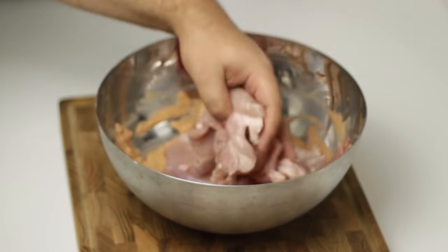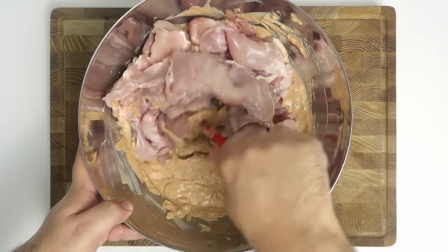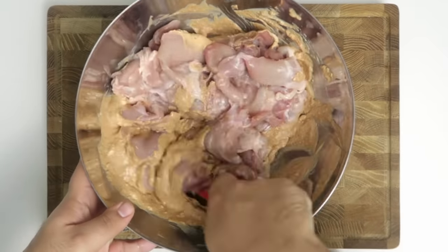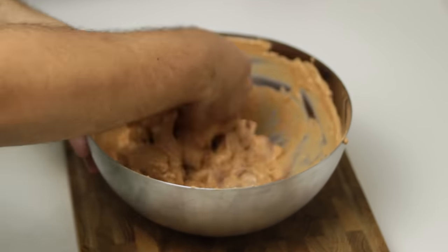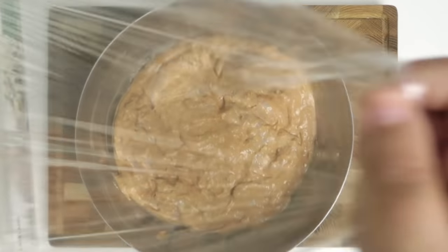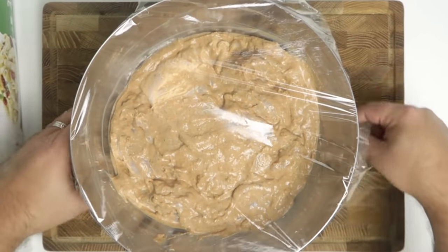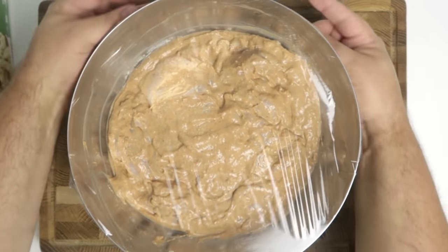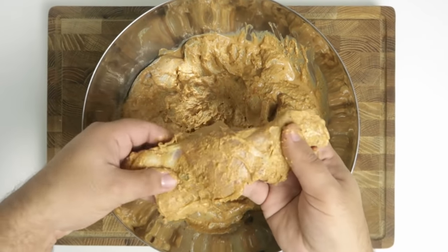Now all that's left is to add the chicken to the marinade. Once it's all in the bowl, vigorously mix it together — don't be afraid to get in there with your hands and really work the chicken to make sure every single piece is thoroughly coated. Cover the bowl with plastic wrap and let it sit in the fridge to marinate overnight for a minimum of 12 hours. The next day the colour will have changed and the marinade will have filled the chicken with flavour.